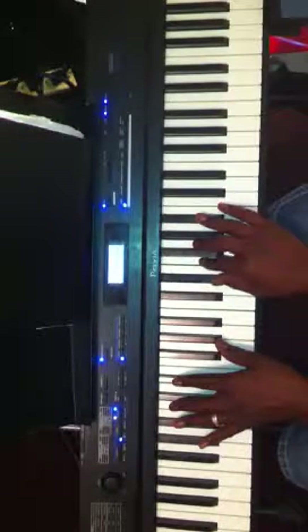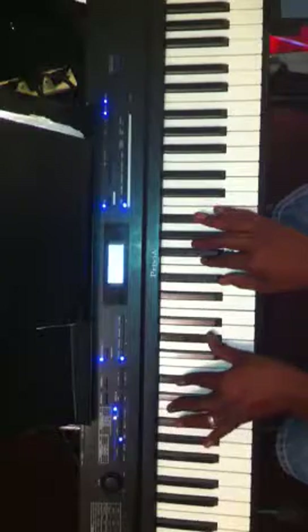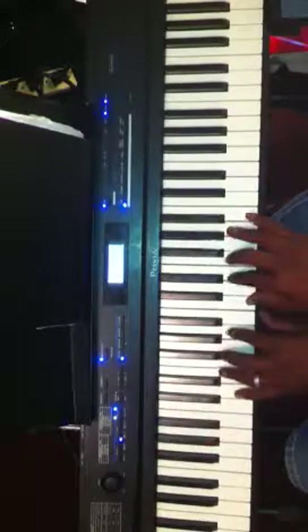E flat, F, G, B flat. So it looks like I'm holding down two different chords. My left hand looks like I'm holding down an A flat, E flat, and A flat. And my right hand looks like I'm holding down an E flat major 9th chord. And so, do that.